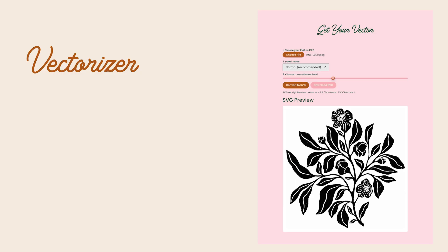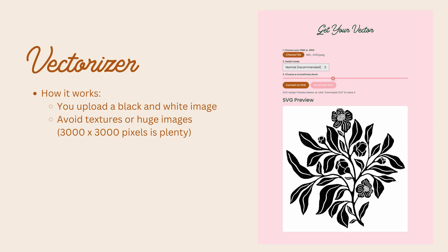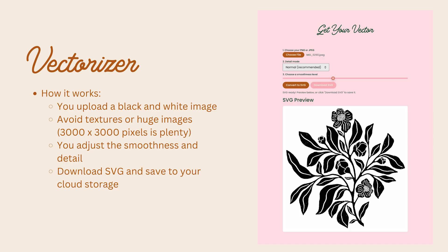It's a super simple process — many fewer clicks than other apps that allow you to vectorize. First, you upload a black and white image, ideally avoiding textures or huge images — 3000 by 3000 pixels is really plenty. You adjust the smoothness and detail based on your personal style, and then you just click download and save it to your cloud storage.